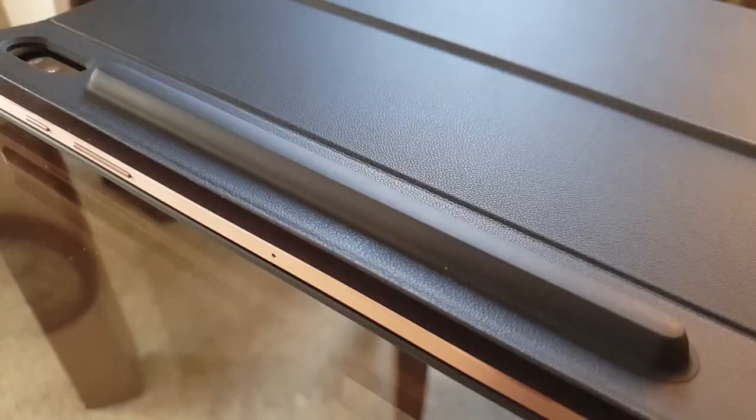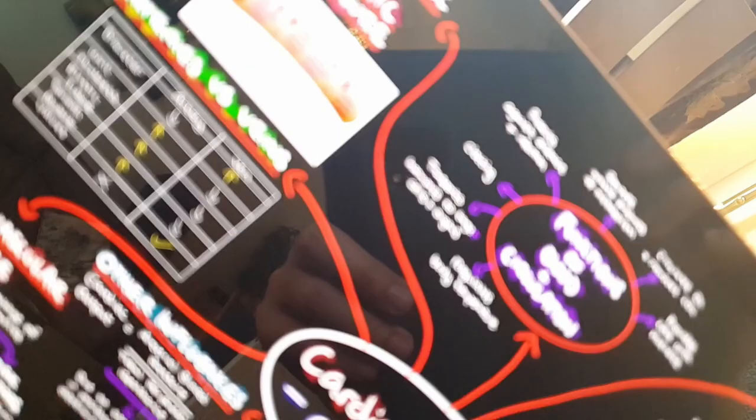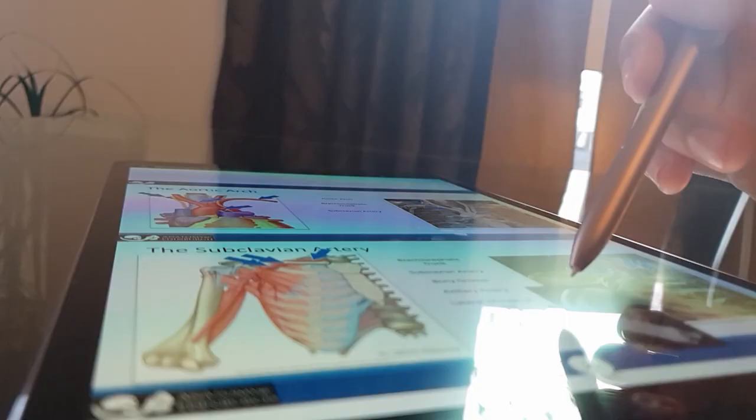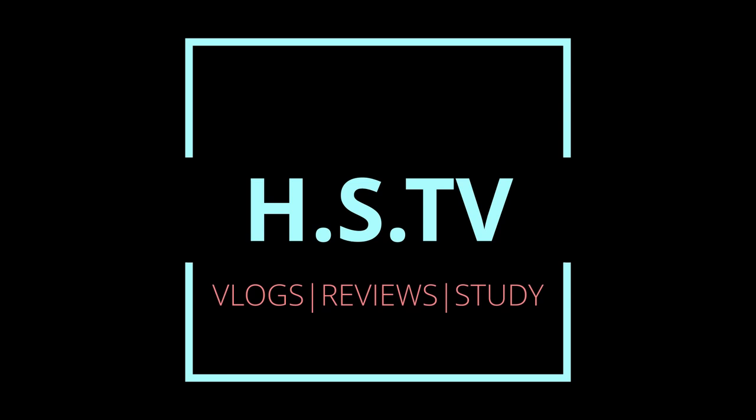Is the Samsung Galaxy Tab S7 Plus still worth buying in 2021? Hello everybody and welcome back to another video from HSTV. In today's video we are going to be doing an official 6-month review of the Samsung Galaxy Tab S7 Plus.